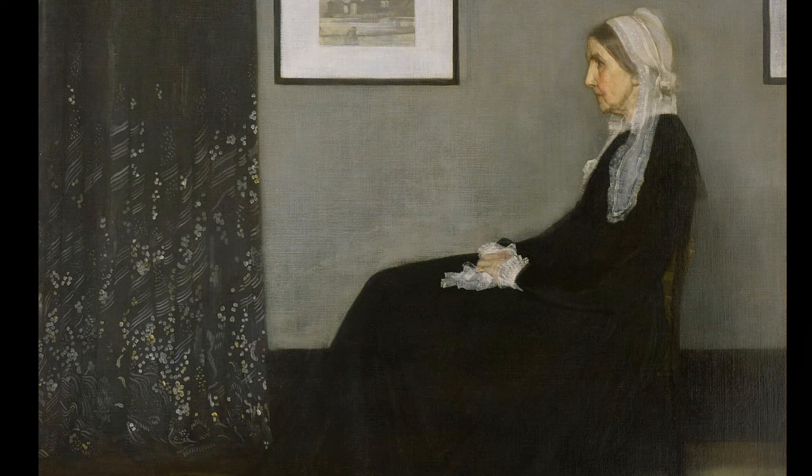In this painting, the subject is Whistler's mother. So, even though he's painting his mother, he doesn't really give her a lot of expression or almost respect. It's like he's disrespecting her by drawing her so plainly and in such a stiff, rigorous position.